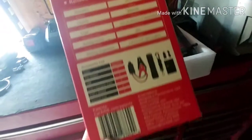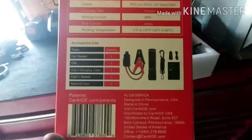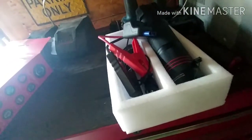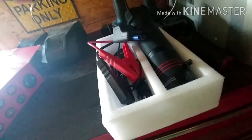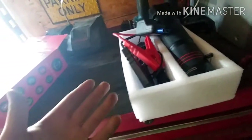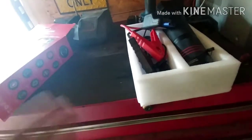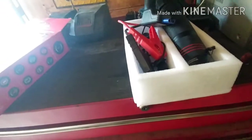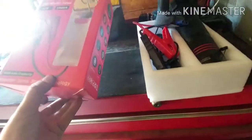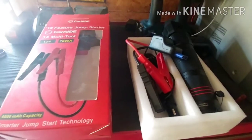I recommend this if you travel a lot, or if you've got any 12-volt accessories like lights and fans that might drain your battery. This is something you should carry in your truck, car, motorcycle, or semi. I've even jump started semis with this, as crazy as that sounds, and it has helped.